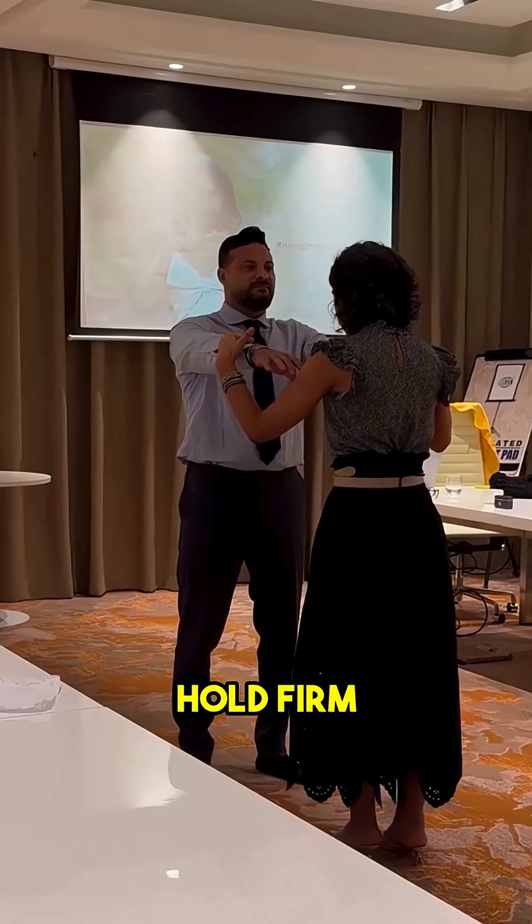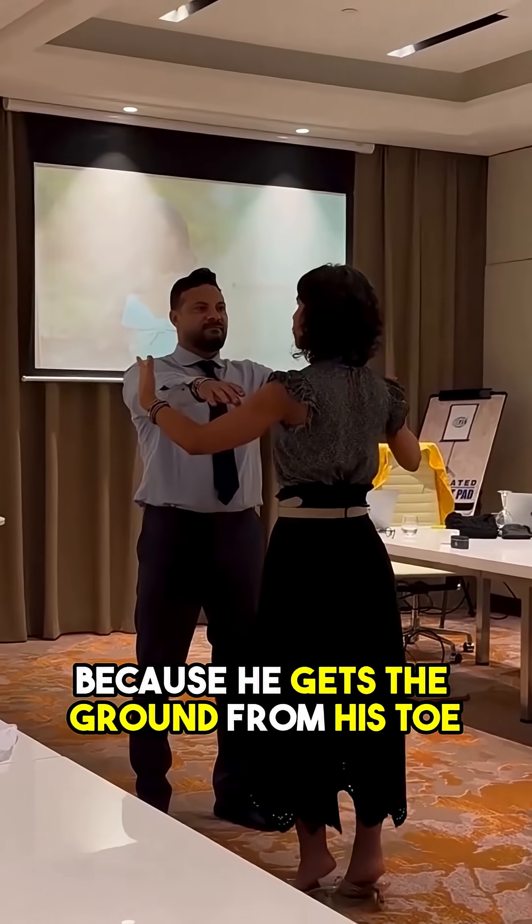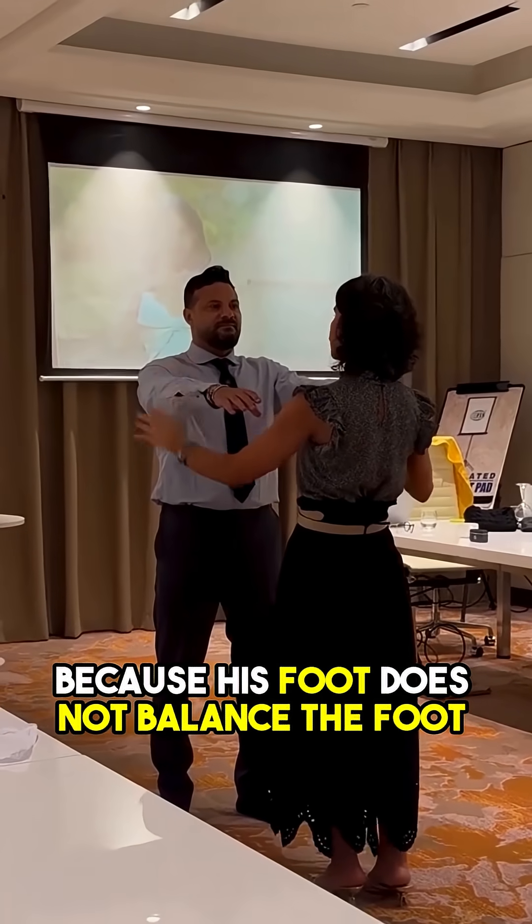Resist. Hold firm. And you see how he kind of goes back because he gets the ground from his toe, because his foot does not balance the foot.